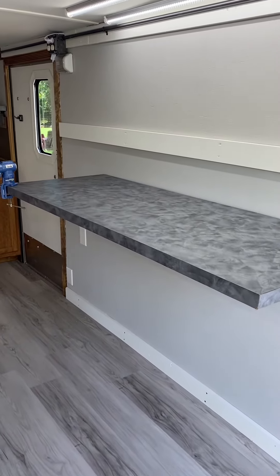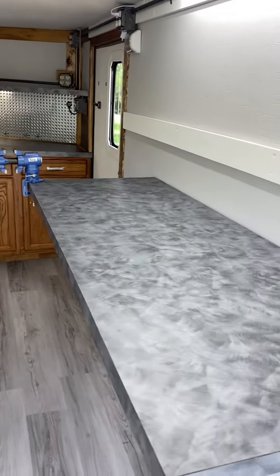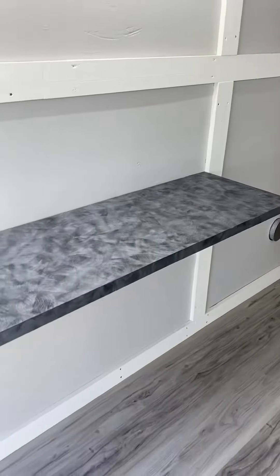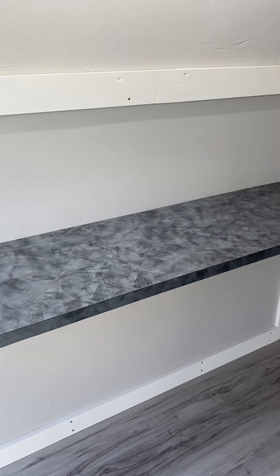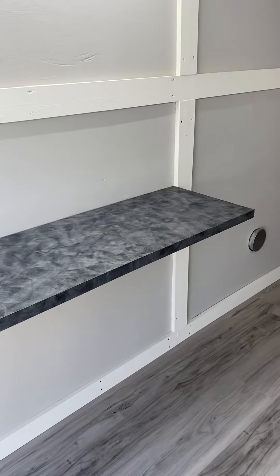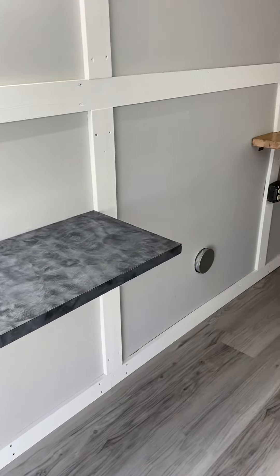This workbench will handle about 500 pounds, so I'll be able to do club repair here — re-gripping, the loft and lie machine, everything like that. On the other side is where the laser will go, so we'll be able to do laser engraving on site, whether it's clubs, ball marks, different tools, basically any metal accessories or clubs.